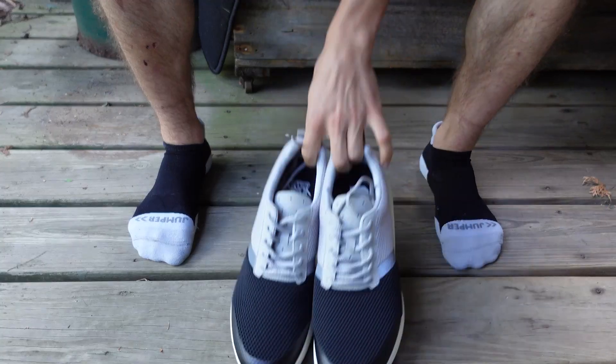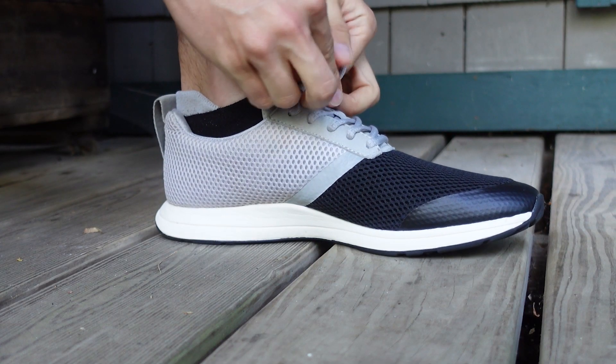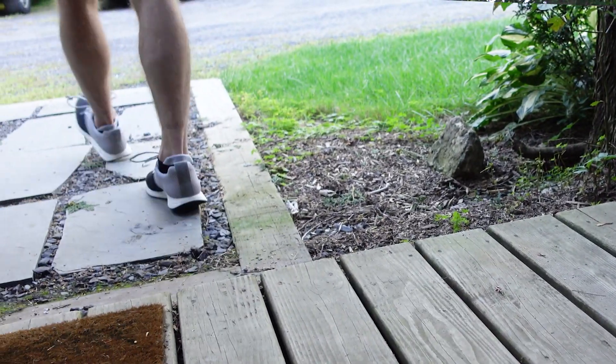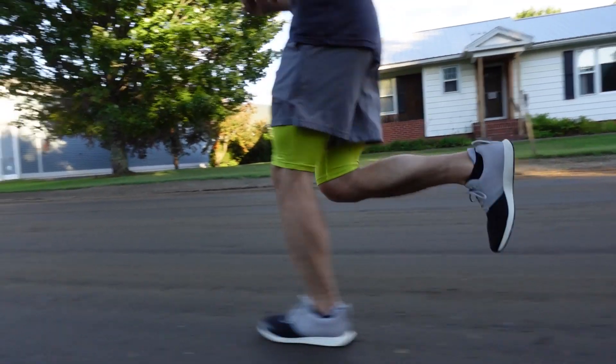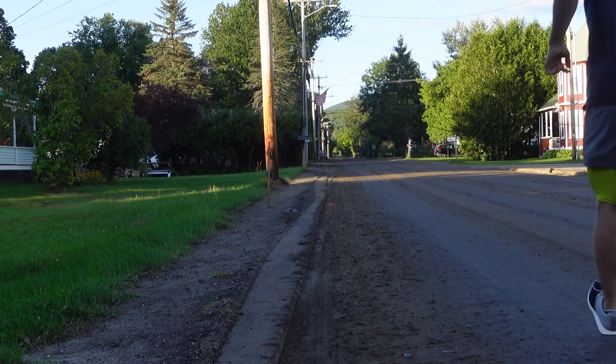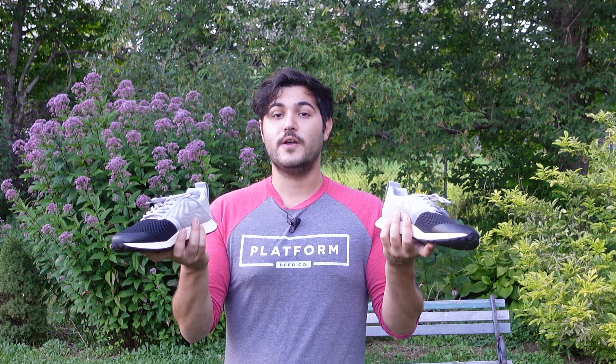Unlike a lot of other active footwear, they have a little bit more of a reserved look to them — less abrasive, less neon colors, more palatable when you're wearing them with clothes you wear out. They're an excellent cross training shoe with a little bit more of a focus on running, and they're extremely fashion focused so you don't lose any of the look.